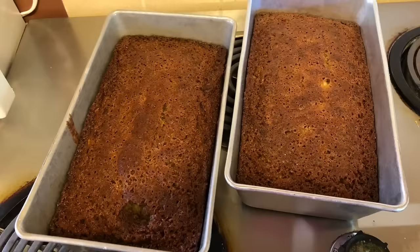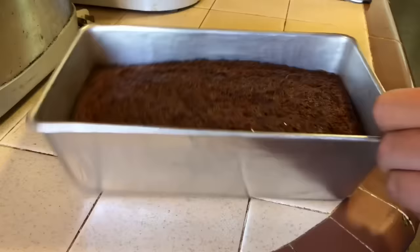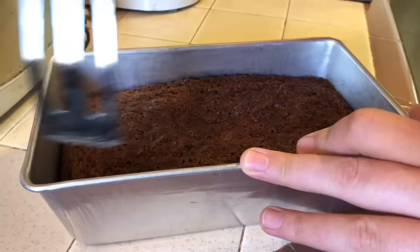And there it is — perfect banana bread. Seriously you guys, this is so moist, so delicious. I just like to scrape the sides a little just to make sure the bread pops right out.